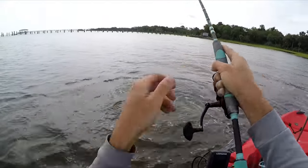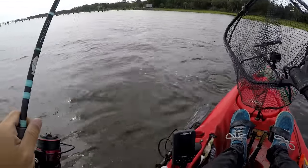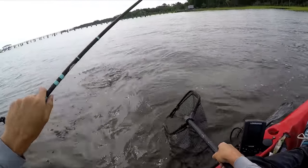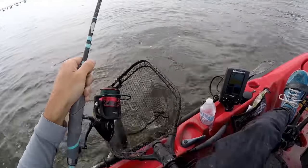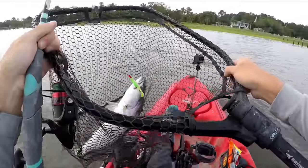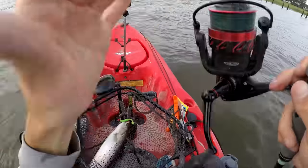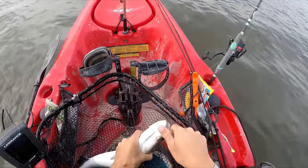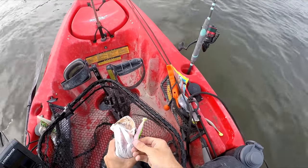Wait, is that a trout? Oh my god, it is a trout. That's a big trout. Yeah, that's a nice trout. Oh wow, that might be one of my biggest trout I've ever caught. That's a good one for sure. Wow, that's a nice surprise. I was thinking I had a slot red. I'm gonna say 18-inch trout? I don't catch a lot of big trout, so this is awesome.